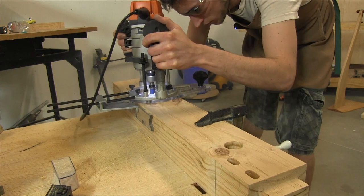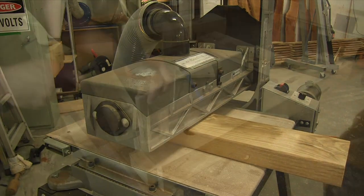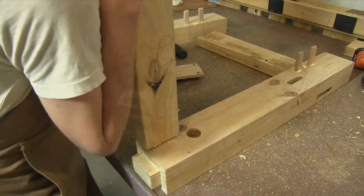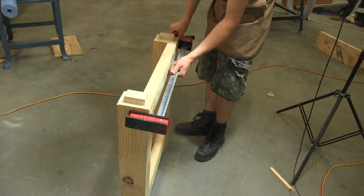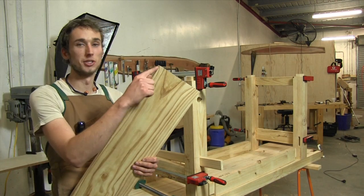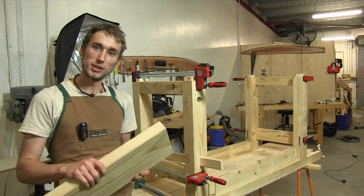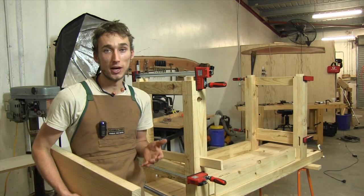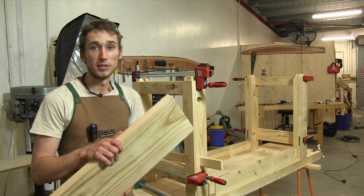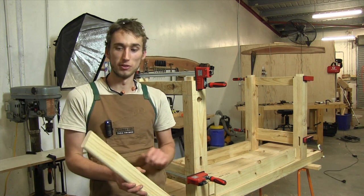Once that was cut I finished the leg assembly by sending the rails through my drum sander and then gluing it up. With the leg assemblies in clamps, let's get a start on the vice chop. The plans call for material which is 200mm wide by 660mm long — a fairly small piece of timber. Most salvage yards have a bin full of offcuts and that's exactly where this piece came from. On top of the chop we also need a little bit of material for the parallel guide which is at the bottom of the chop.